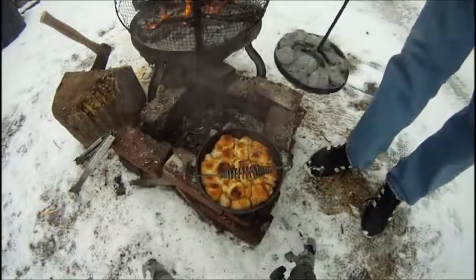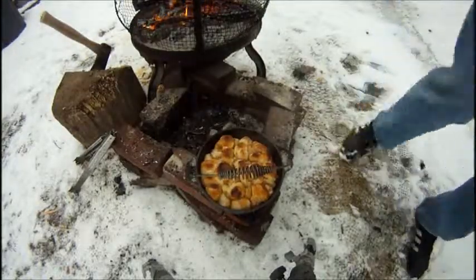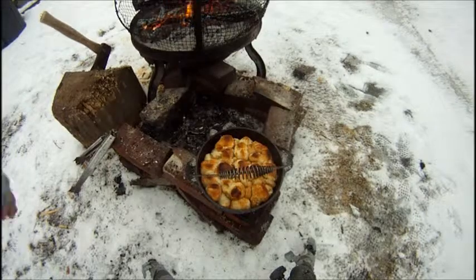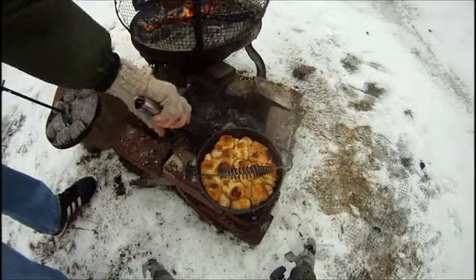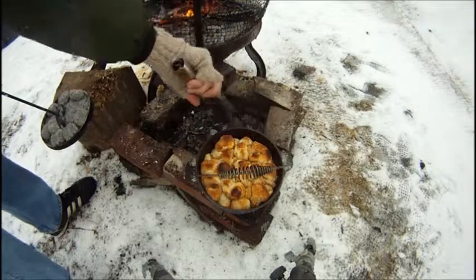And it squirts a little bit. I'm going to have to pick off some of these top pieces and put them around the bottom.